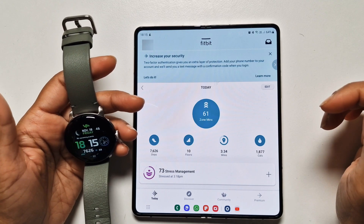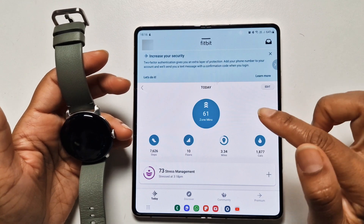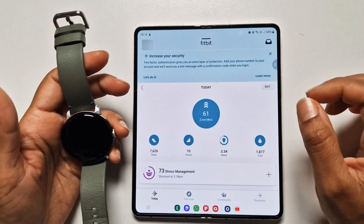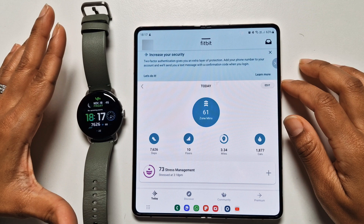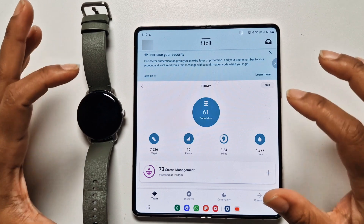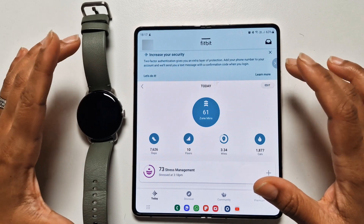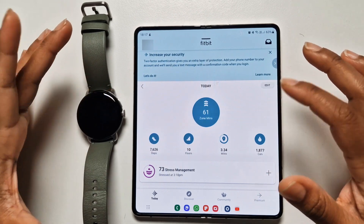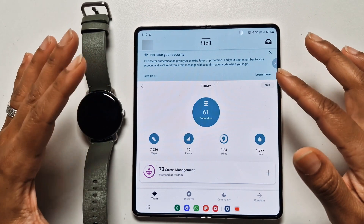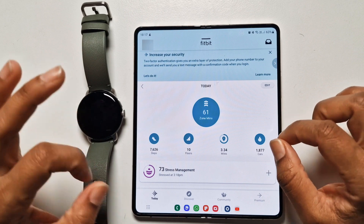Hi guys, welcome to Family Create. Hope you're all doing well. In this video I'd like to go through the free Fitbit health tracking features that come integrated with the Google Pixel Watch. I've watched quite a few reviews and noticed that a lot of them pay particular interest in the activation of the paid Fitbit health features.